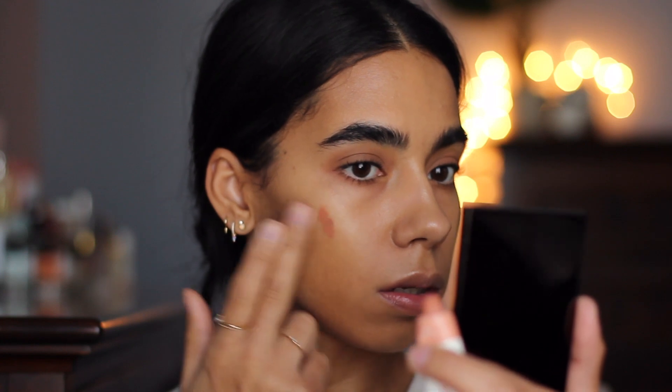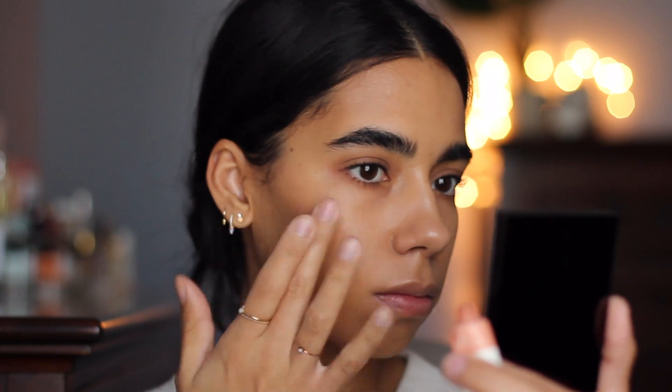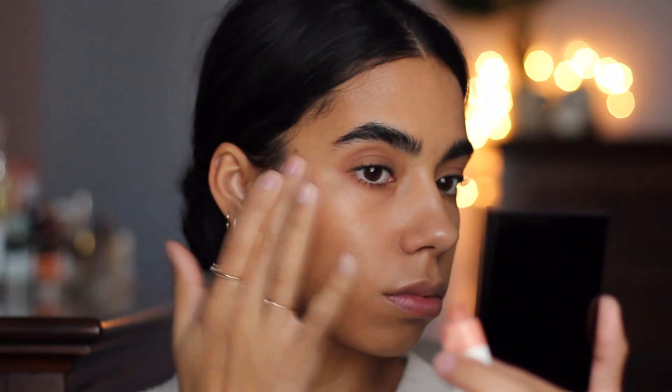I had a hard time trying to find a blush shade, and then I remembered about the Glossier Cloud Paint in Dusk. This is a perfect nude shade. I'm just going to take a little bit of that and apply it to the cheeks as well — I feel like it just keeps everything uniform.